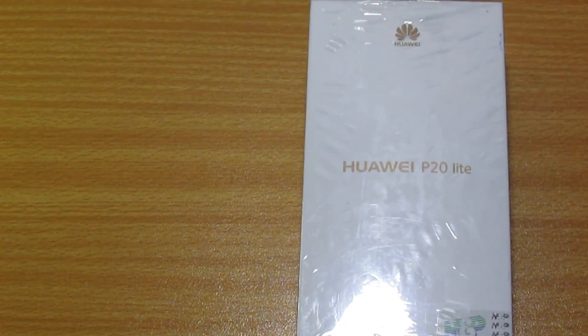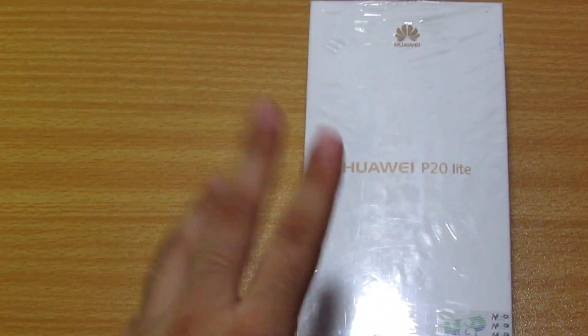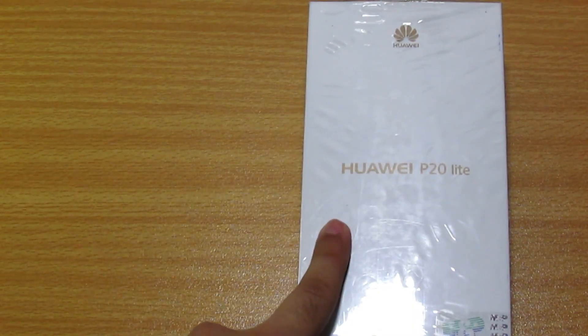Hey guys, welcome to my channel Technology. It's time to unbox the Huawei P20 Lite. Previously I unboxed the Y7 Prime and did a review on it. This phone costs from $360 and 36,000 PKR. It is a bit of a flagship phone — Huawei makes its flagship phones in the range of $400 and above, but this is a budget phone.